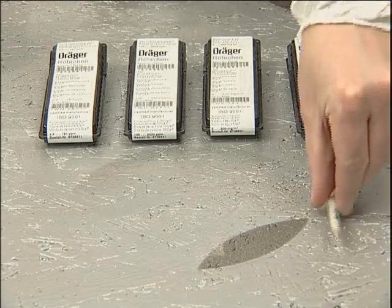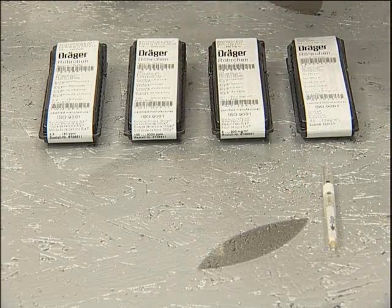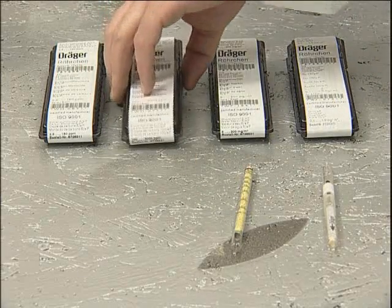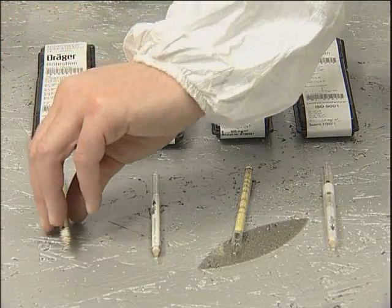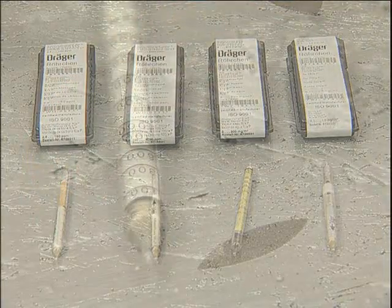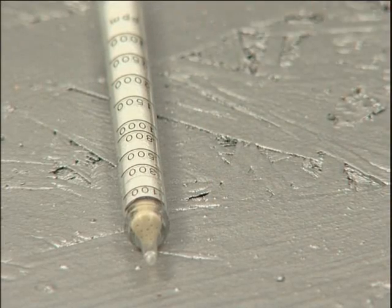These are supplied in packs of 10 per type and in most cases show the degree of contaminant present as a colour change to the crystals that they contain. There is one tube each for oil, water, carbon dioxide and carbon monoxide. The extent of the crystal colour change is read against the scale on the tube.